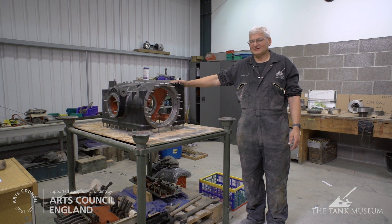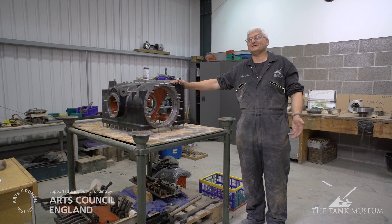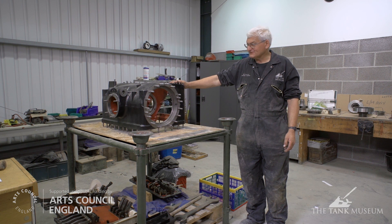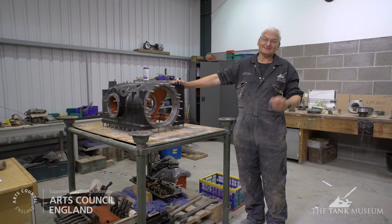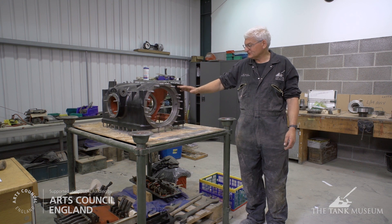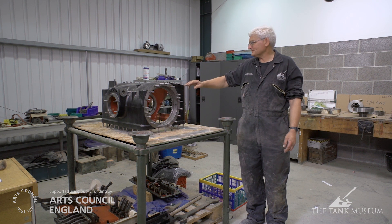Once we got into it, it was fairly straightforward. You just had to be very careful how you did it and take lots and lots of photographs as you went, so you can remember how to put it back together when the time comes. It's very easy to forget just some small detail where a good set of photographs brings that back. All the studs have been out, cleaned, and we put them all back in with thread lock so they won't come undone again.